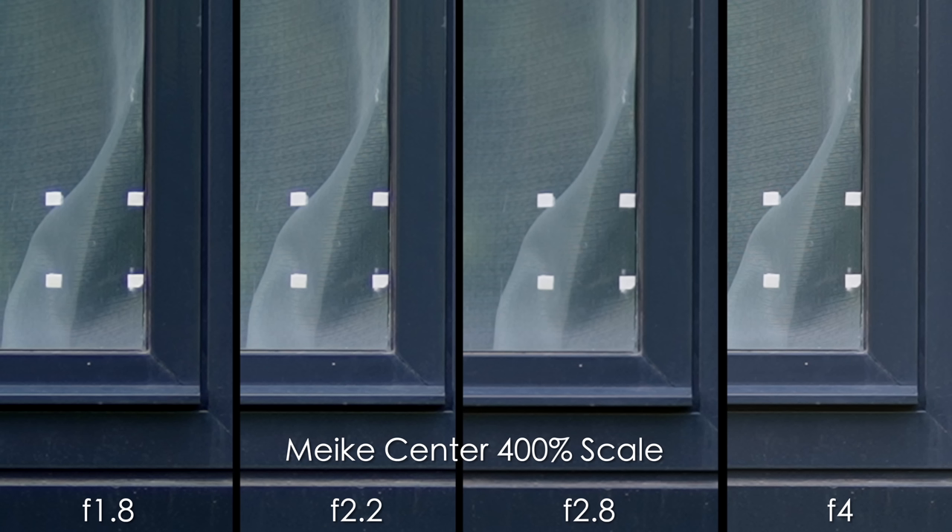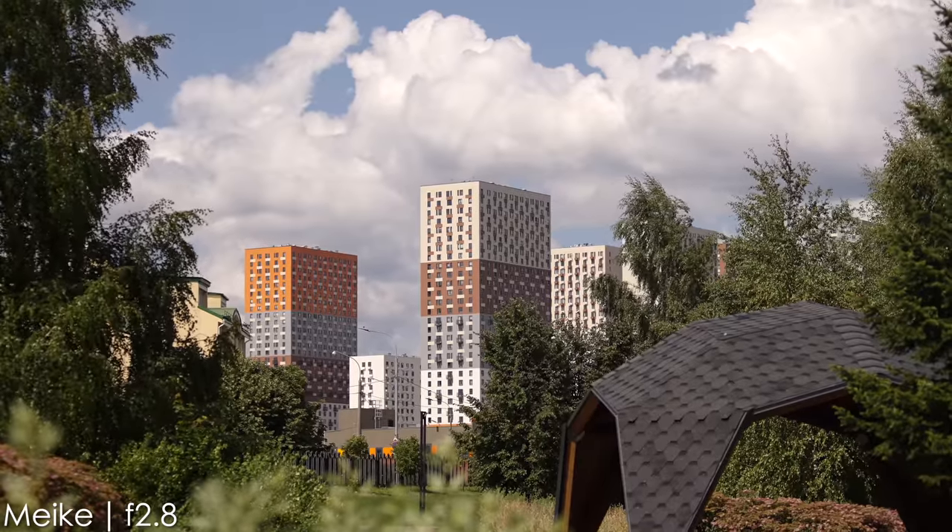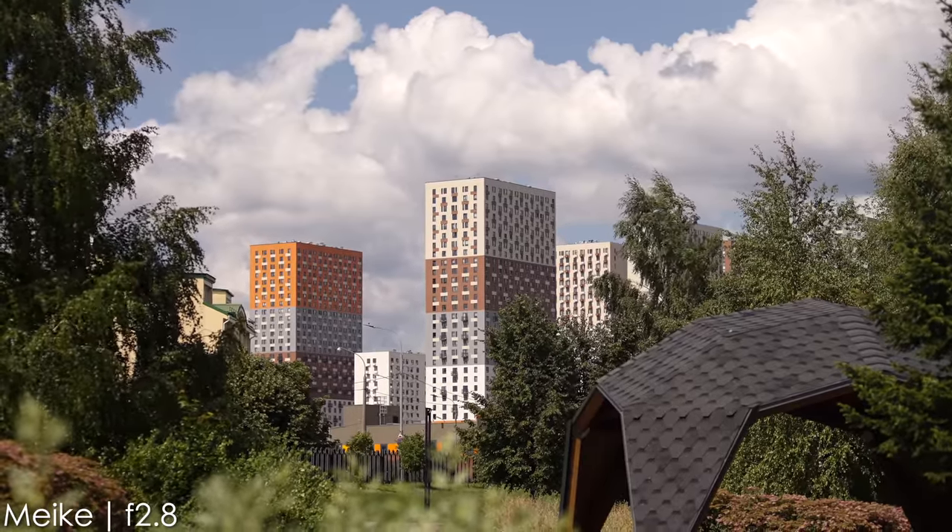In terms of center sharpness, it's pretty good throughout the range. But here is the main problem of this lens — the chromatic aberrations on those white squares. Only by f2.8 do we get no purple fringing. So if you have some contrasting edges in your shot, please stop down your lens to at least f2.8.